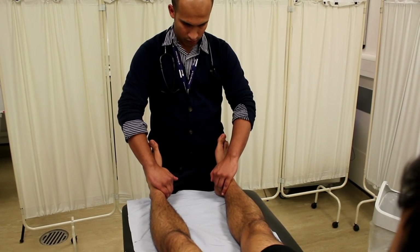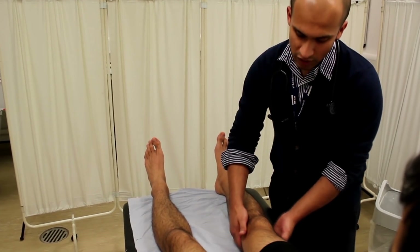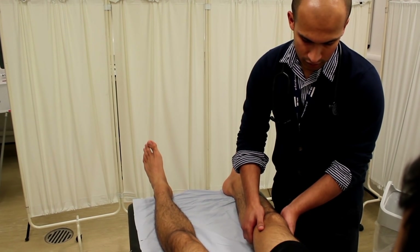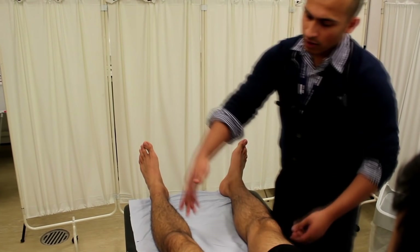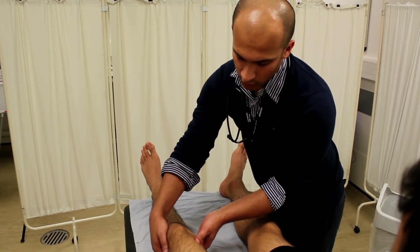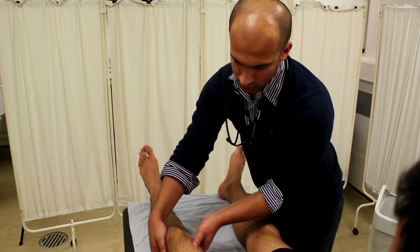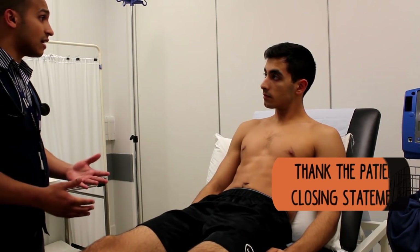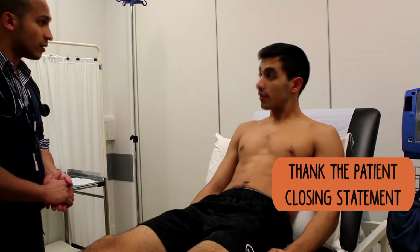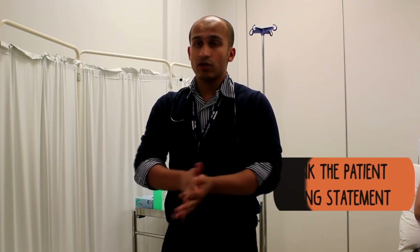Thank the patient for their time and ask them if they have any questions. Turn to the examiner and explain any other procedures or examinations you would like to do. At this point it's useful to summarize your examination findings and explain further investigations you would do. The best way to do this is to break up the investigations into bedside tests, blood tests, and radiology.